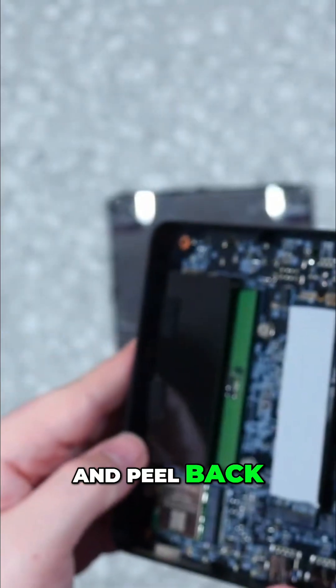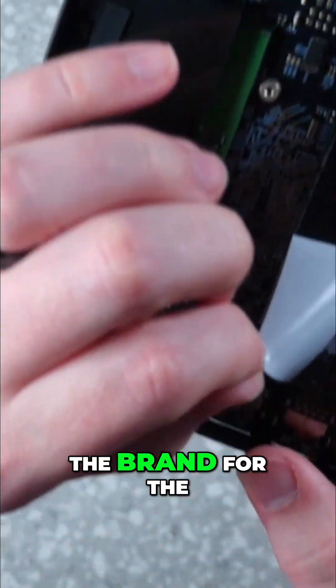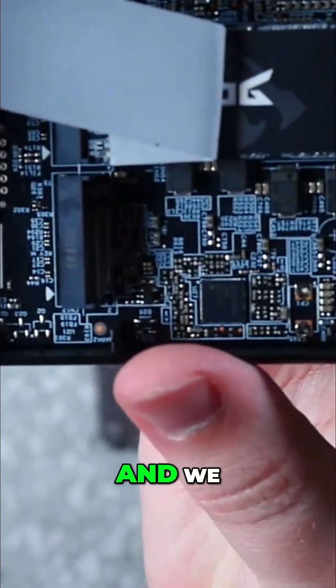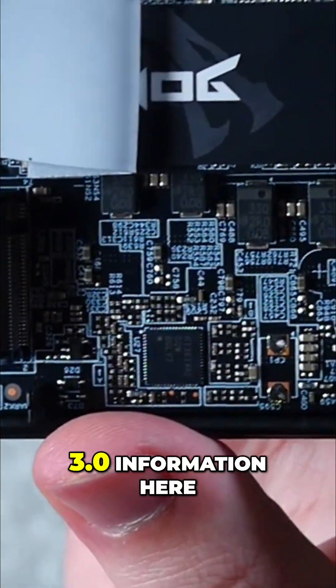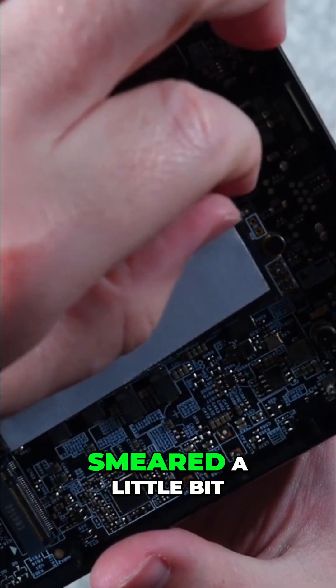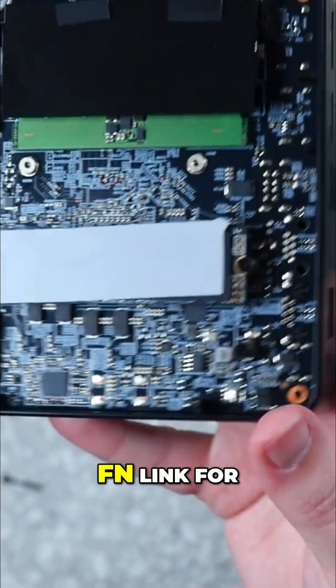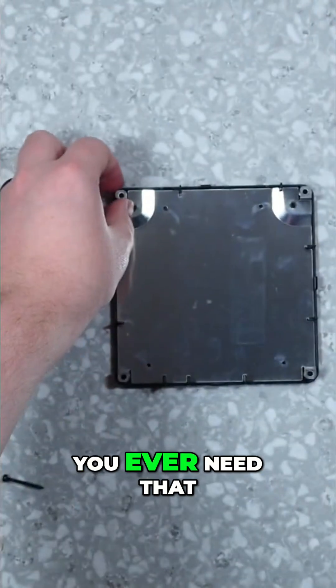Let's go ahead and peel back this thermal sticker so we can see underneath here the brand for the SSD. We have the NVMe 3.0 information here and the type of SSD. Let's get that back down — I kind of smeared it a little bit, but that's fine. You can see the module itself is also an FN link for the wireless module, so if you ever need that.